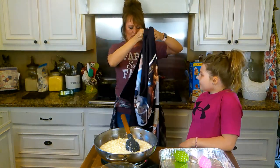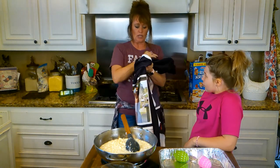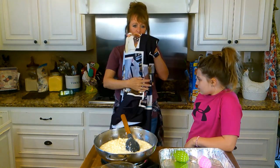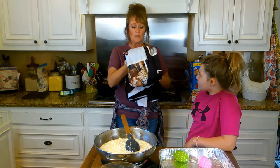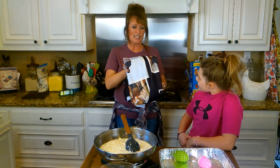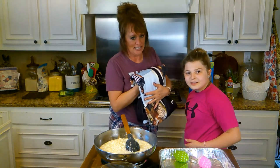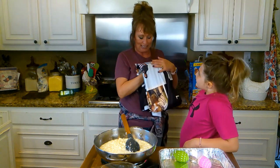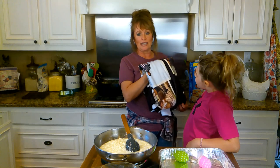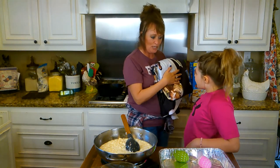I want to ask all of y'all to keep his wife in your prayers. She fell and broke a bone in her leg and was having surgery yesterday. We really need to keep her in our prayers — Deanna, I believe is her name. Thank you so much, Randy. It's hard for me to keep up with all the presents y'all send me — they're just so fantastic and sweet. This one's real special to me. I'm actually going to hang it on the wall in the game room because it's got all our pictures.